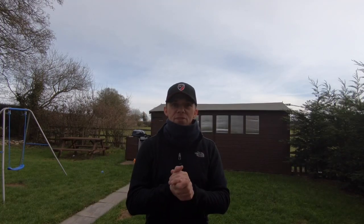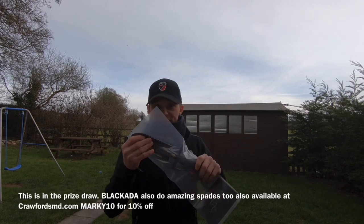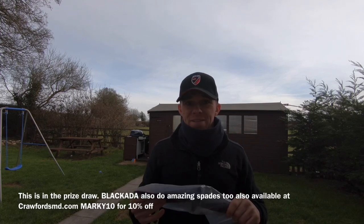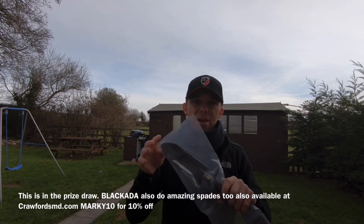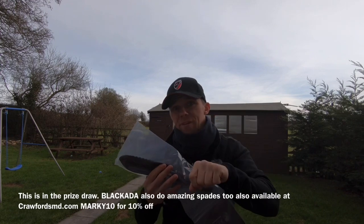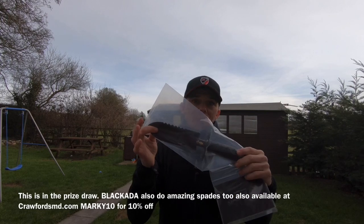Number five is a digging trowel. These ones are really good — this is the Blackadder. There are loads out there. Don't go and buy a garden centre one because it will last you about 20 holes and then it'll be bent in half. Go and buy something sturdier. They're not that expensive and it does make life a lot easier, especially when you've got to dig a little further down or need to dig out the wall of a hole.